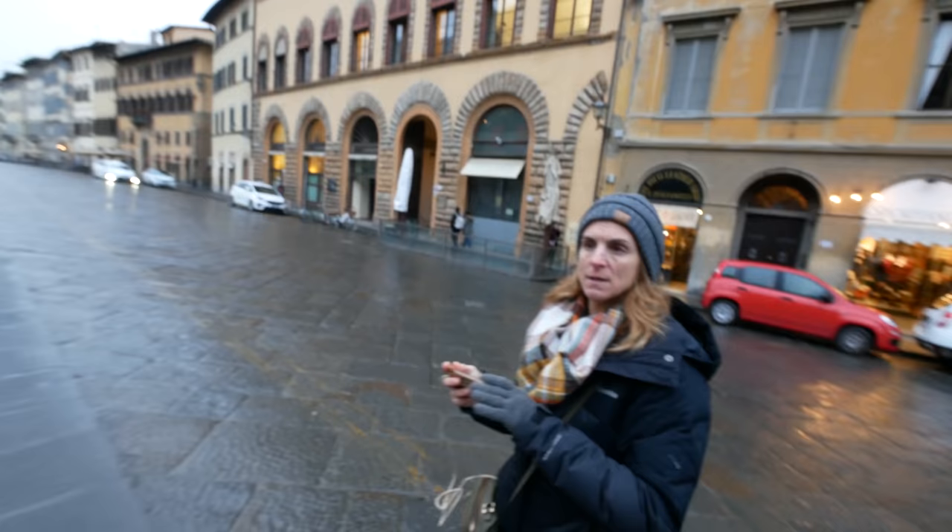Lori, you said this is the Pity Palace? No! What did you say it was? This is the Palazzo Pitti. It's absolutely beautiful, it's really amazing. This is crazy — Lori, I think they call this the chandelier room. I think that's a good name.